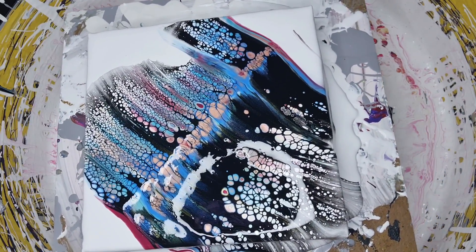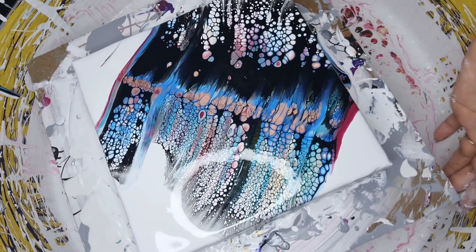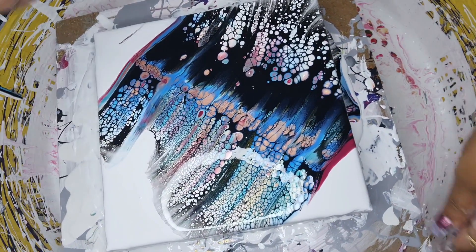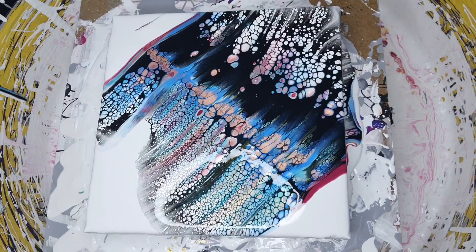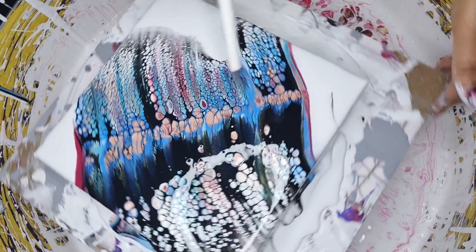So next step — what I do now is I want to make some heart shapes. Should I blow this a tiny bit? I need to blow here because I'm going to see a lot of activator. So this one.